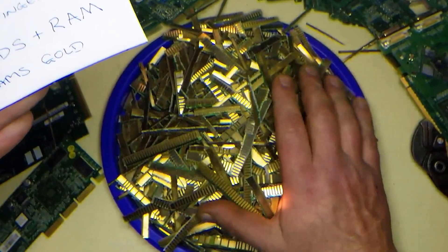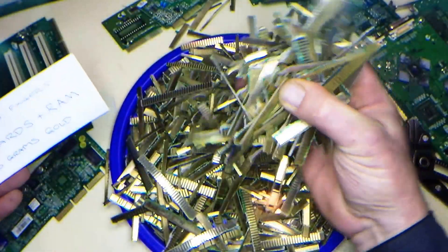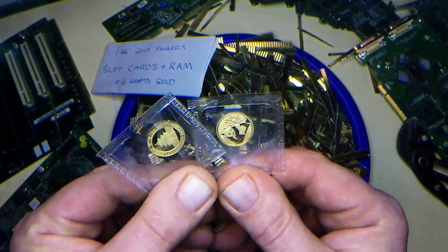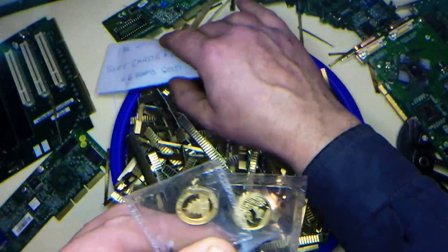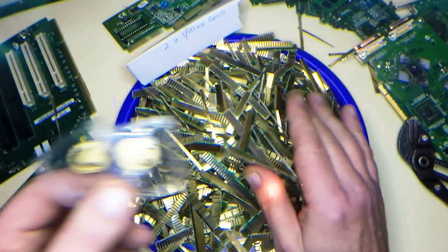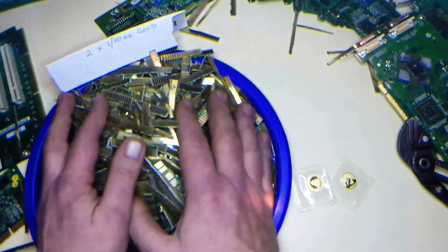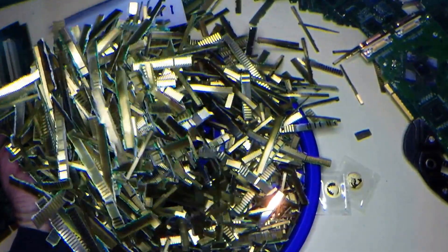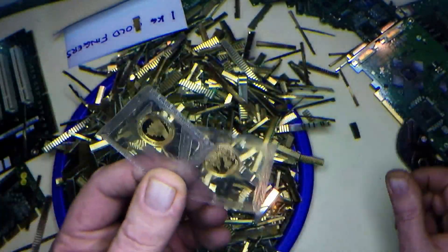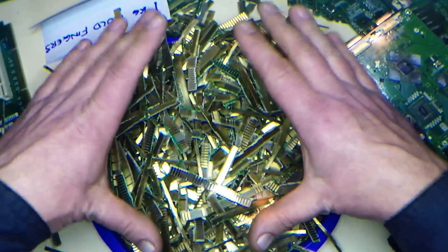One kilogram of good quality gold fingers should get you six grams — or in this case the equivalent of two one-tenth-ounce coins. So one kilogram of gold fingers yields six grams of gold. That's the difference. You've got a lot to get through to get the six grams, but six grams in Australian dollars is worth three hundred dollars. So one kilo of gold fingers, once you refine it, you should get three hundred dollars of gold.